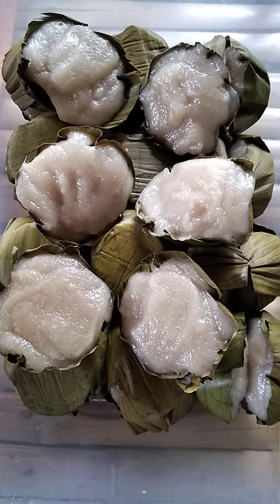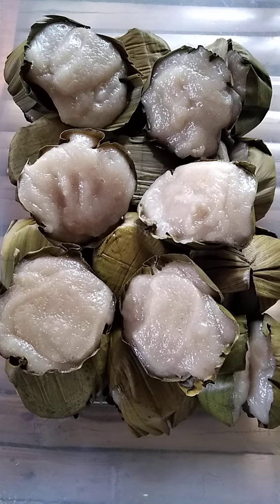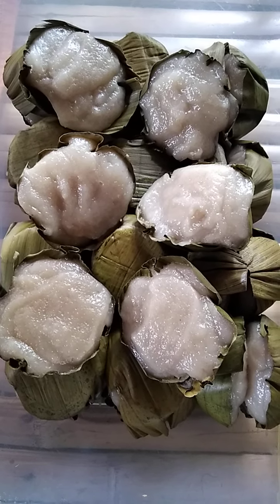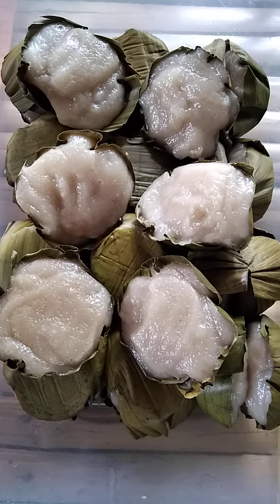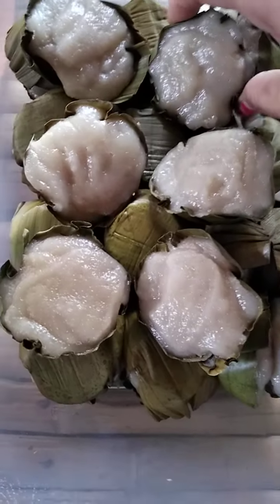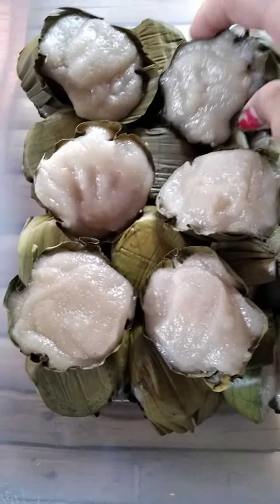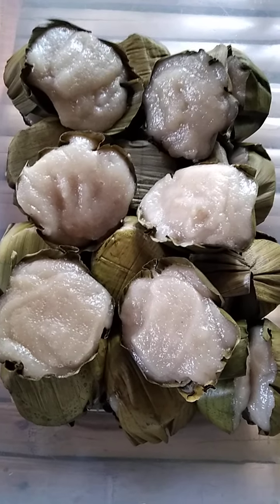Hello guys! It's a yummy tikoy. This one is a very native food of the Filipino. This is made from glutinous rice, the sticky one. They made it into like this thing, you see? It's very yummy, it's a bit sweet, and it's very delicious to eat.